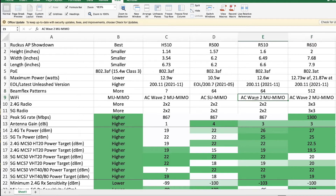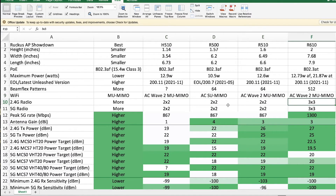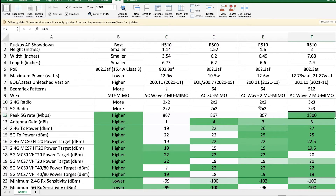The big difference is that the R510, R610, and H510 all support Wave 2 MU-MIMO instead of single-user MIMO, which in theory supports more concurrent users all using bandwidth at the same time. The 500 series uses 2x2 radios and the 600 series uses 3x3 — that's identical for both 2.4 and 5 GHz. The peak rate for 5 GHz is 1300 Mbps for 3x3 spatial streams versus 870 Mbps for 2x2.